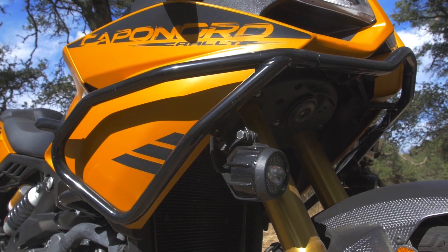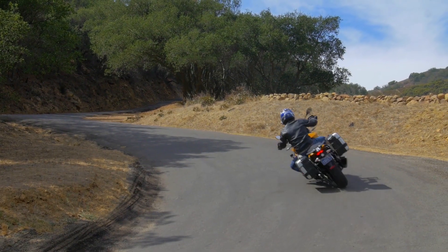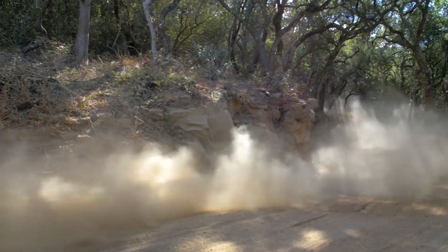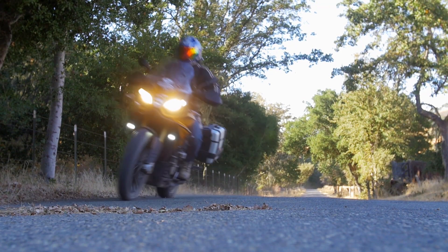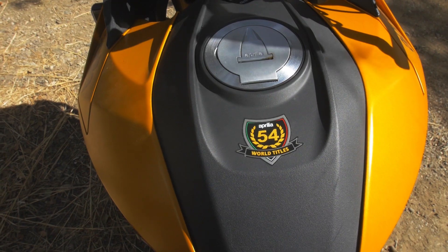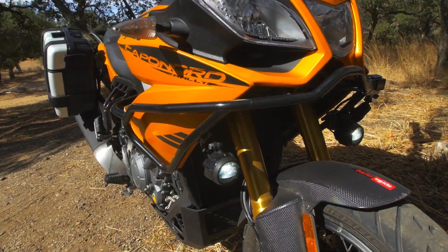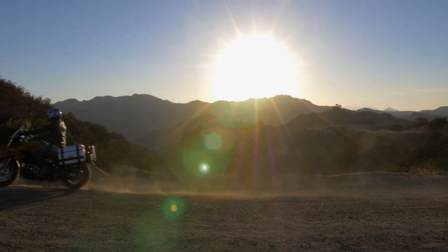Overall from the Aprilia Caponord Rally, you're going to get a bike that's got bags of power, it's agile, you can go on-road and off-road, and you can definitely clock up some miles — you're going to really enjoy riding this bike. It's made by Aprilia, they've won 54 world titles, they know how to put a motorcycle together. This bike goes places and it'll take you on an adventure.